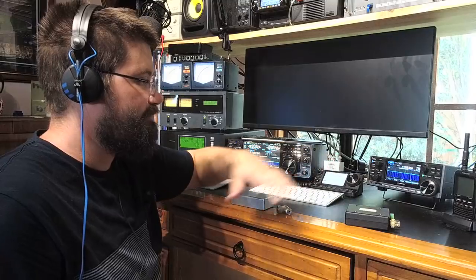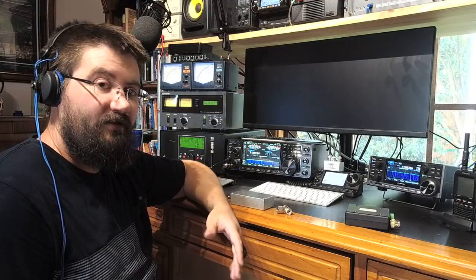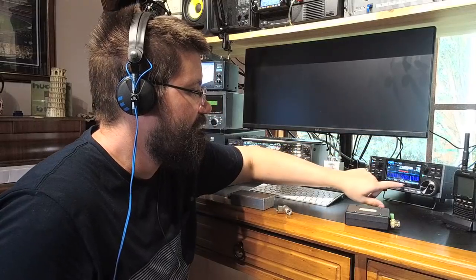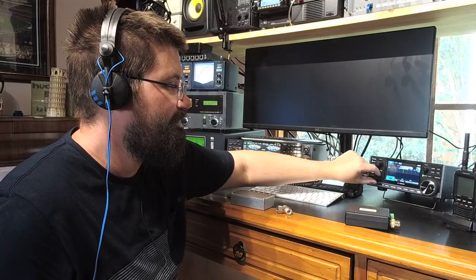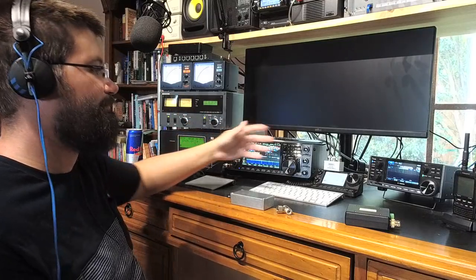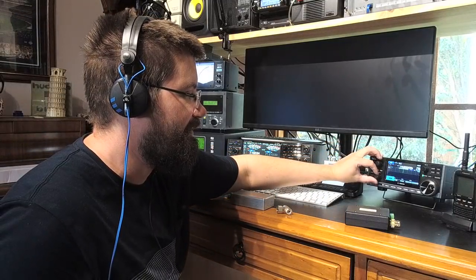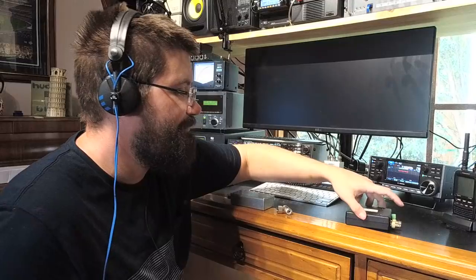Another great thing is that because the outputs are isolated and present a good impedance match, you don't have to have both receivers on the same band. I can change the ICR-8600 to 20 MHz and receive there simultaneously. It's a bit down because my tuner is set for the 40-meter band — not optimal — but with a broadband antenna you'd find it quite a bit better. You can still make out what's going on the band.